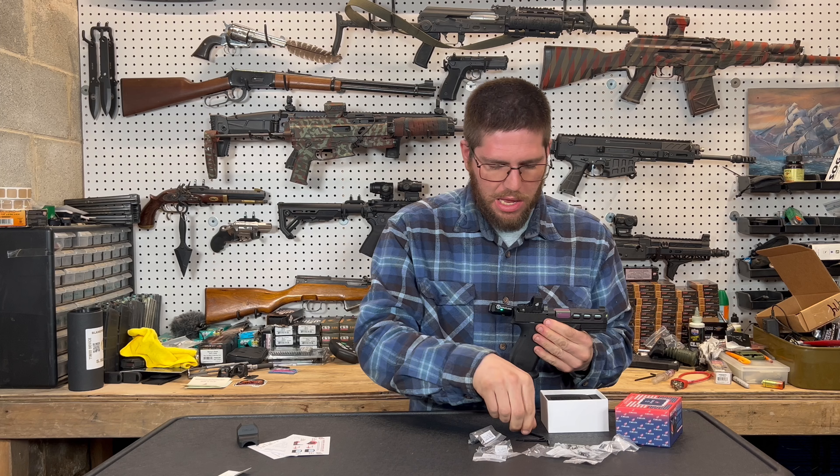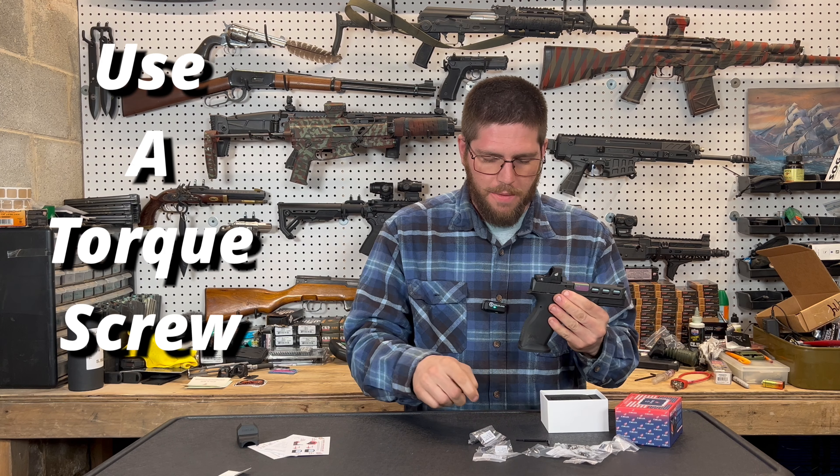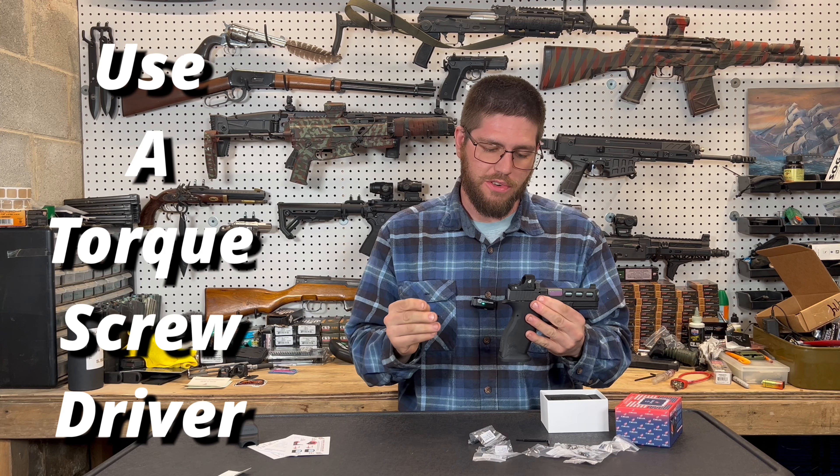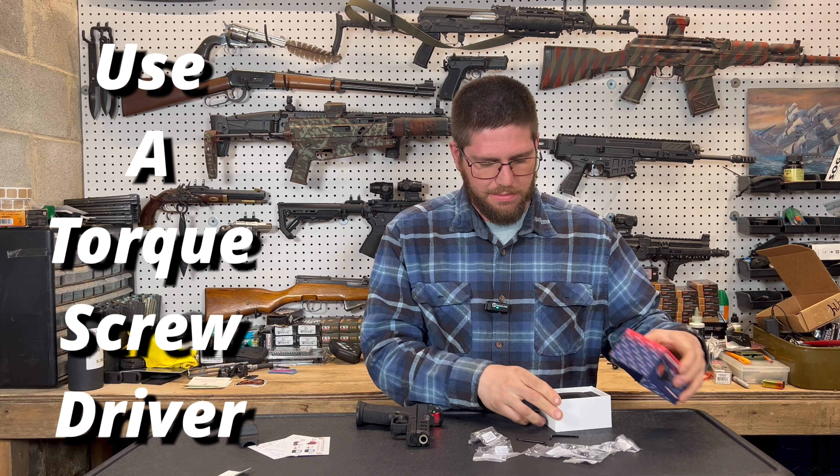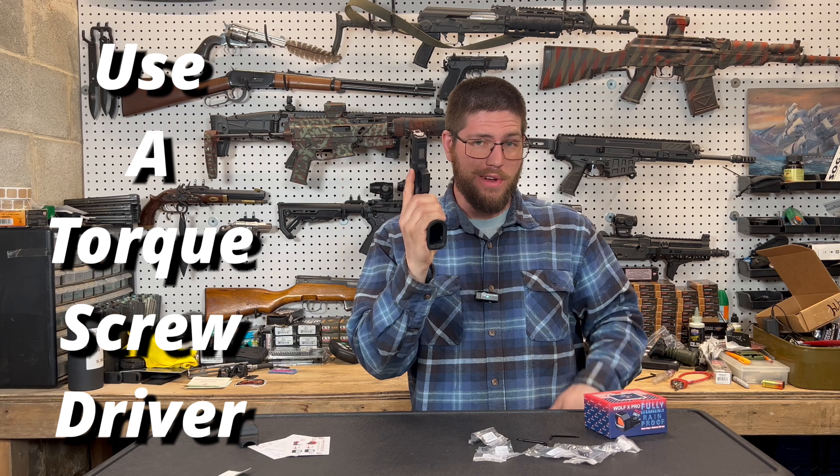I'm not going to show you how to install it because you can't tighten the screw at this point. You probably need to go a couple videos further back, or maybe I'll make a video in the future — we'll find out. So that's it for what's in the box. Moving on to the first impressions of the red dot.